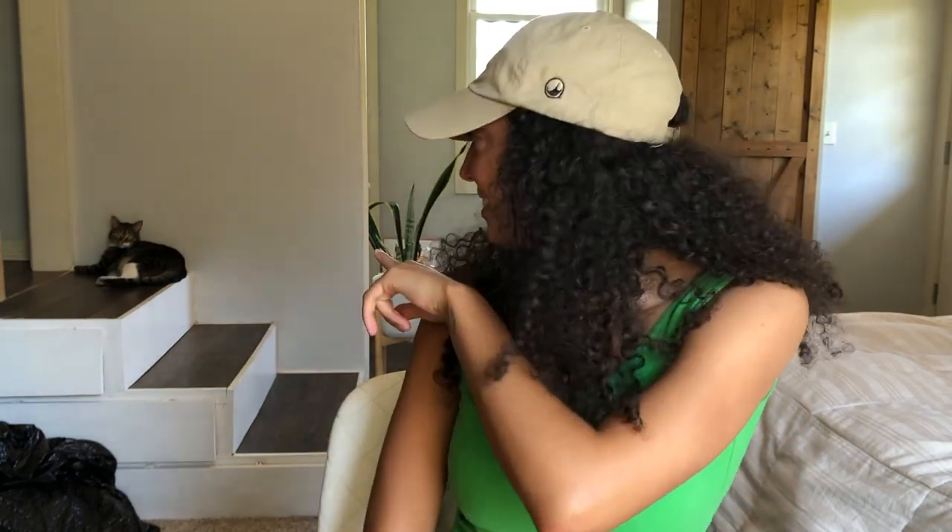Just a little introduction. I'm Charity. I live with my husband, Nick. We are both 23 years old, and we just purchased 151 acres of land in Oklahoma. We live in a tiny home — it's about 400 square feet. We live with our cat, Coda. I don't know if you can see her — yeah, she's right there on the steps.